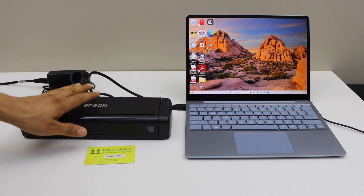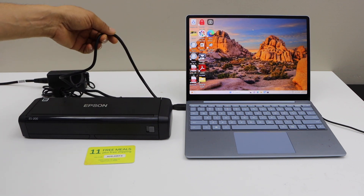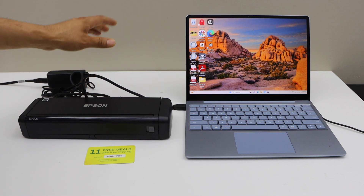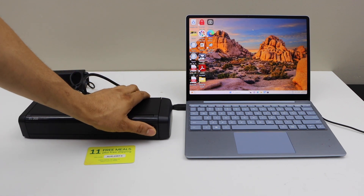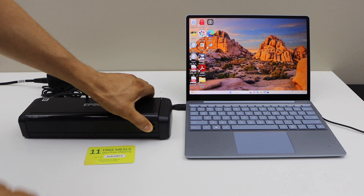First thing is to connect the scanner with the power supply and use a USB cable that comes with the scanner to connect with your Windows laptop or computer. Now open the scanner by sliding this button and lifting this section up.